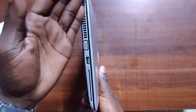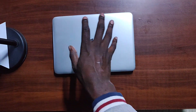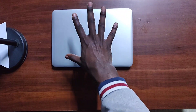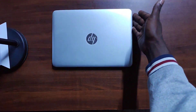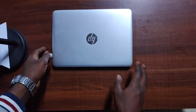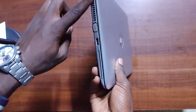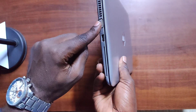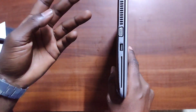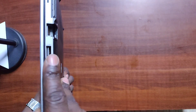On the left-hand side we have the ventilation port. It's placed on the left side intentionally — if you're right-handed and using a mouse on the right, you wouldn't want heat blowing onto your hand. So the heat is emitted from the left where your hand is rarely placed. We also have a VGA port, which is useful for older external displays like TFTs and older TVs, and another USB 3.0 port — so in total there are two USB 3.0 ports.